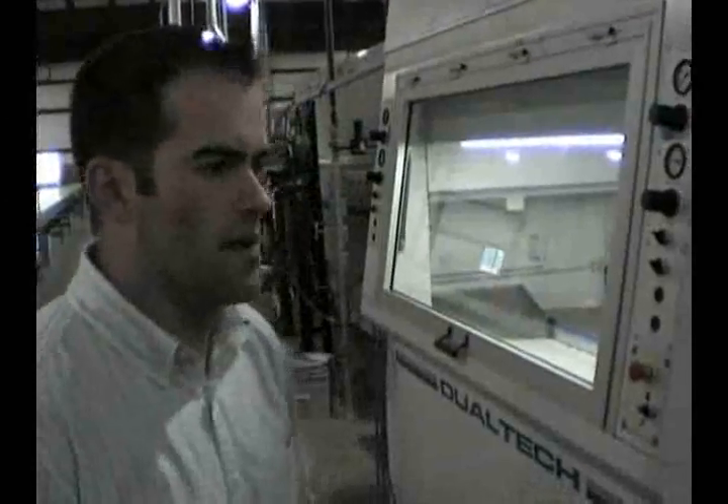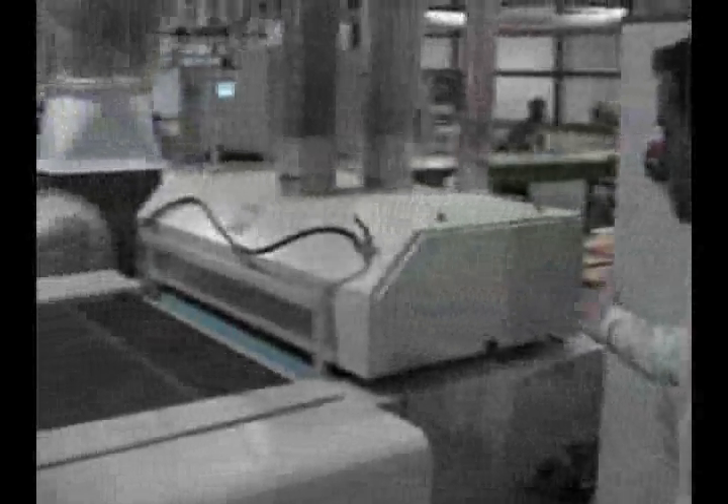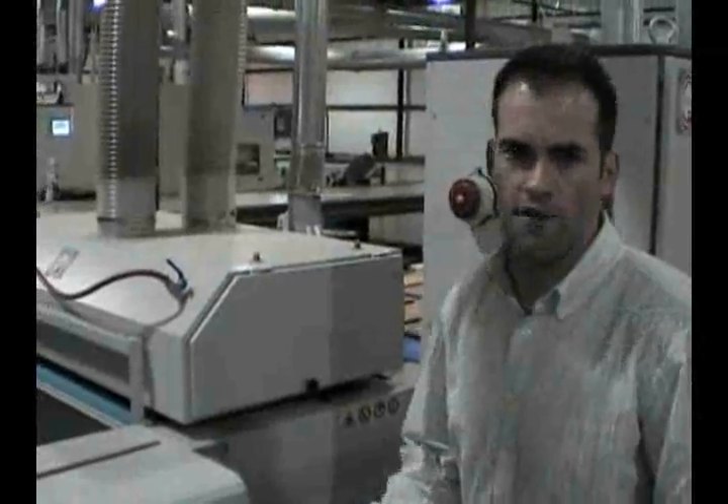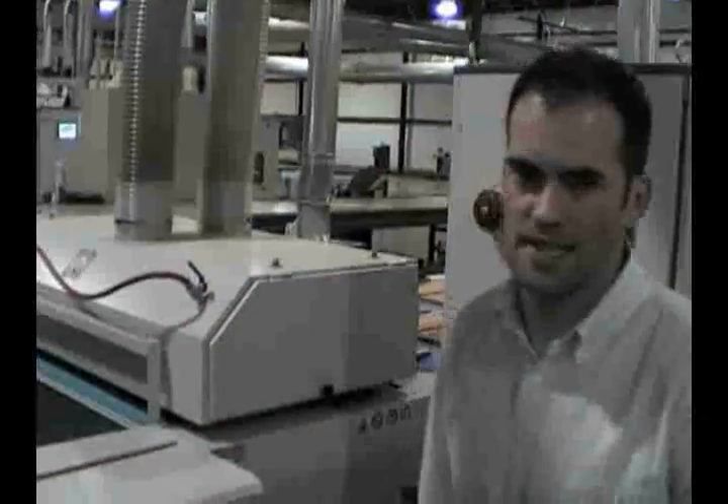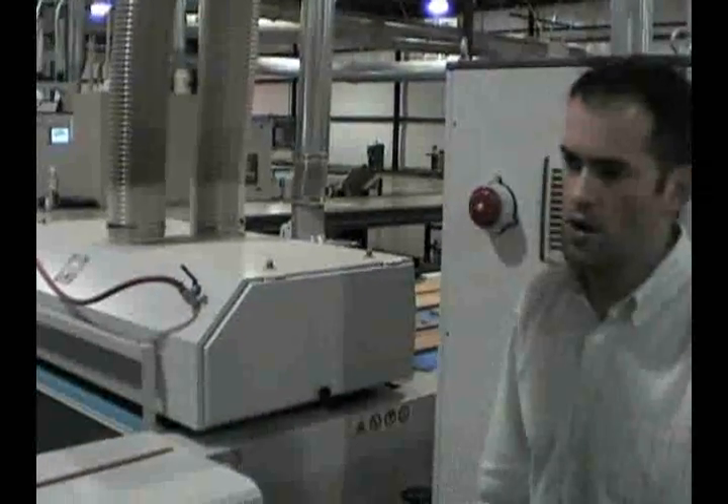Just a little background about what we can spray on this — we can spray cabinet doors, floor-sized material, moldings, anything that can go on a flat line. The doors are coming down, preparing to go through a machine that's going to blow off all the dust and particles, before they go into the Dualtech 605-CRD mount spray booth.